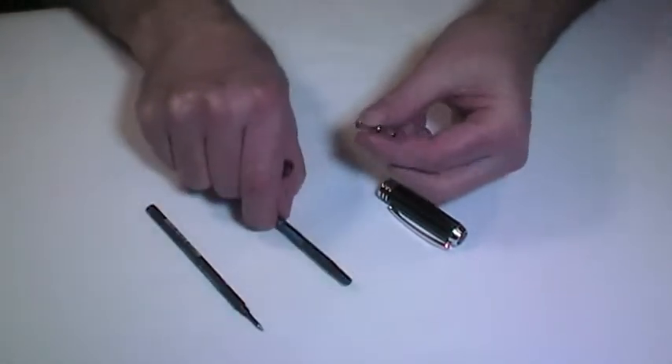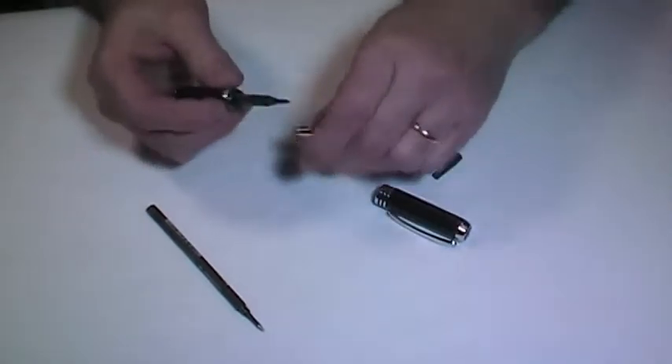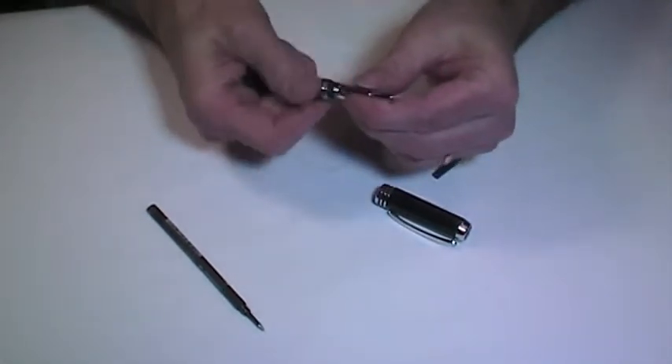Remove the old ink refill from the pen barrel, being careful not to lose the spring from the opposite end of the pen. Slide the new refill into the pen barrel and replace the tip.